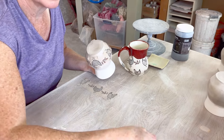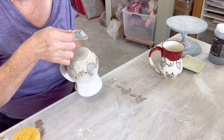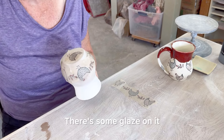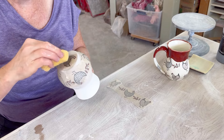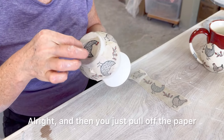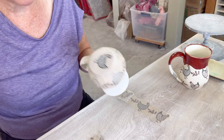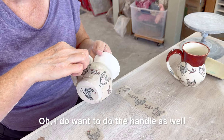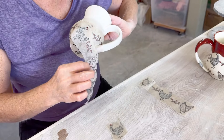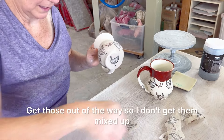So then I will put the chicken on the bottom. Then you just pull off the paper. I do want to do the handle as well — this is just satisfying. It goes out of the way so I don't get them mixed up.